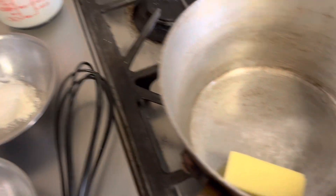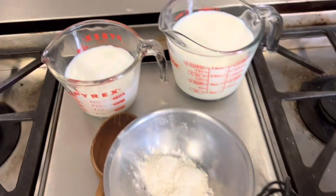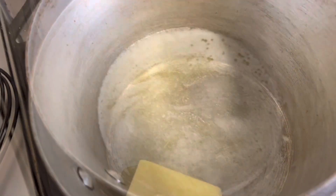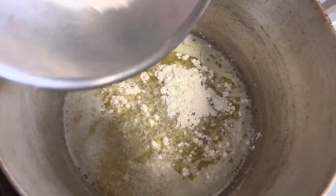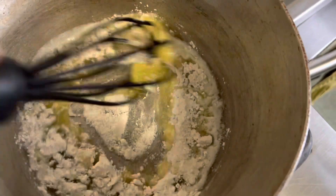We're going to whisk it in and cook that for two minutes, then add in our three cups of milk and continue to cook and whisk until it's nice and thick and a beautiful sauce. All of our butter is completely melted, so I'm going to add in the cornstarch, add in the flour, and whisk that in, cooking it for two minutes.